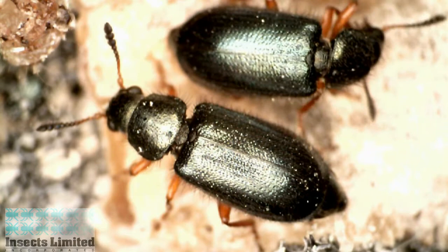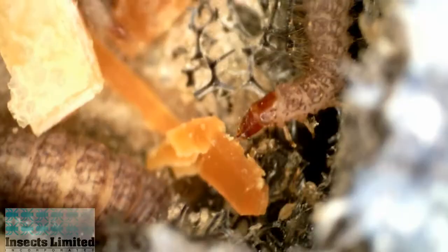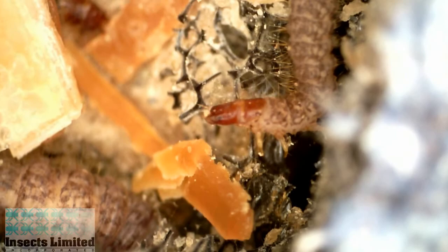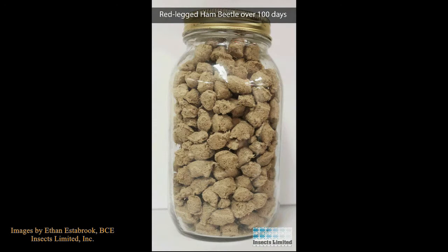The unique-looking adult red-legged ham beetle, Necrobia rufipes, has an iridescent greenish-blue coloration on its wing covers and earns its name from its reddish-brown legs. The heads of the larvae have a reddish tint with mottled brown body segments and mustard-colored legs.